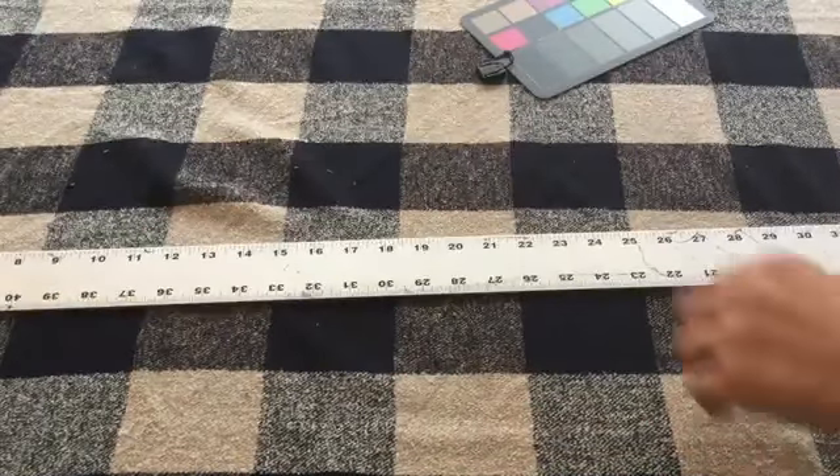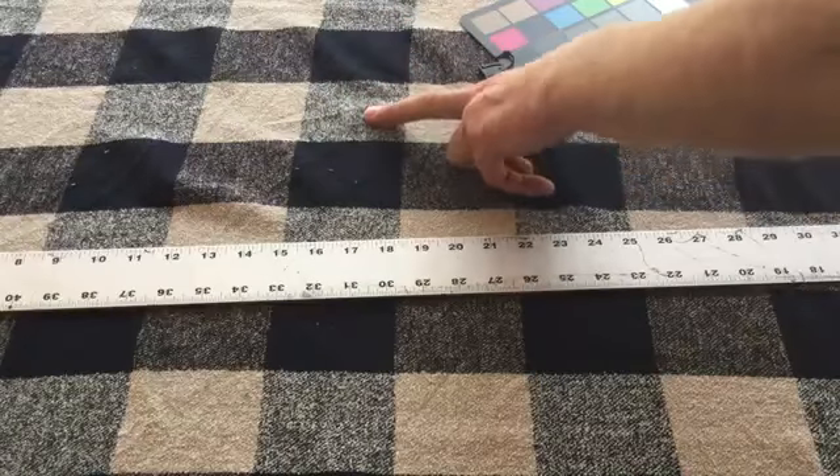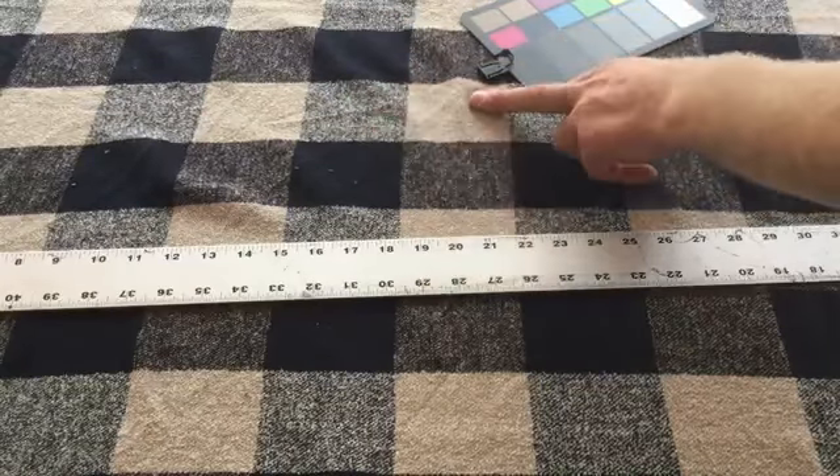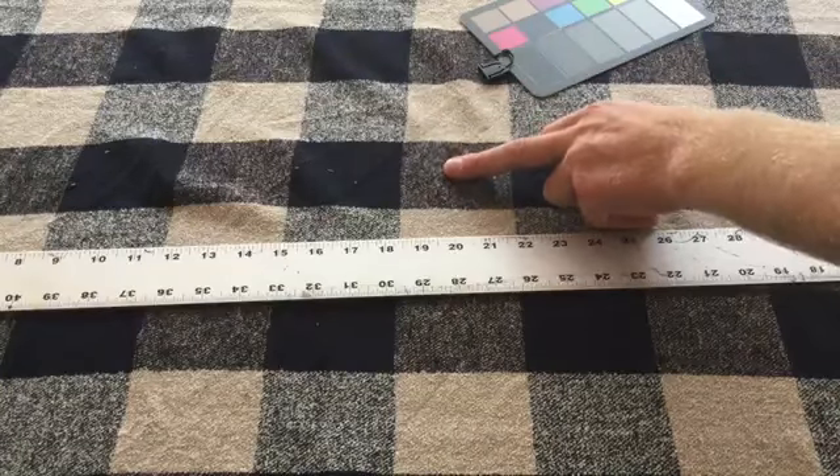Let's talk about color for starters. We've got a dark navy, we've got a heathered navy and white, we've got a tan, and then we've got a tan navy heather. So those are the colors you're working with.